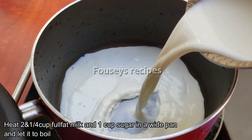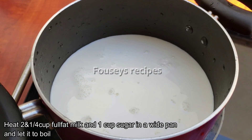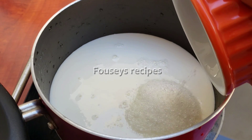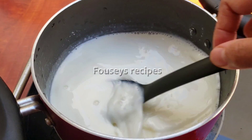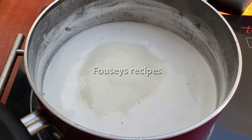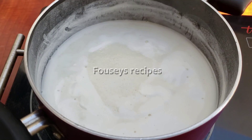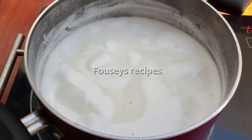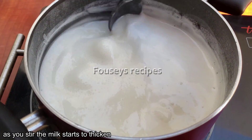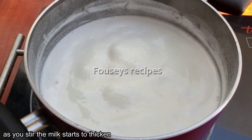Add 2 cups of fat milk in the pan. Add 1 cup of fat milk in the pan. Add 2 cups of fat milk in the pan.